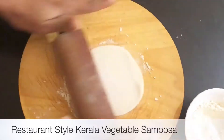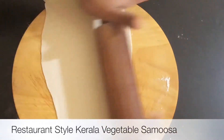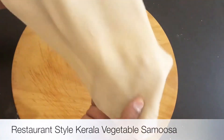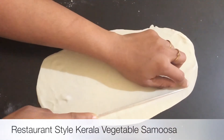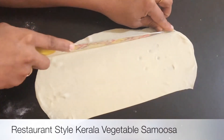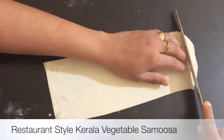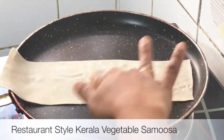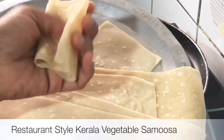I am going to put it in the corner and fold it. After cutting it in the corner and folding it, I am done with the samosa sheet here.